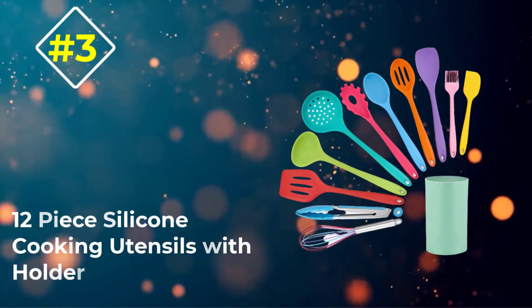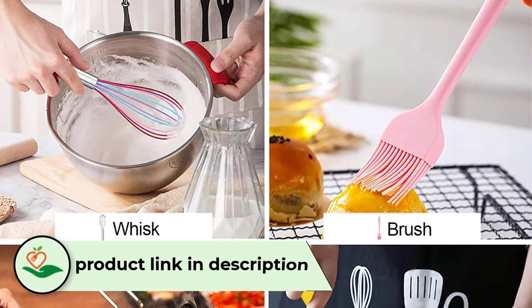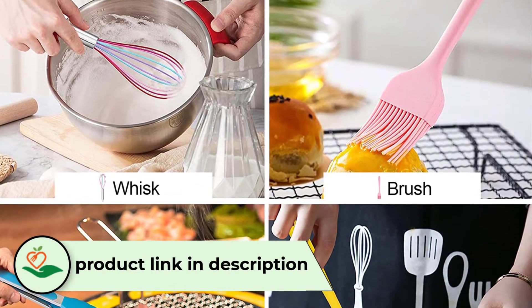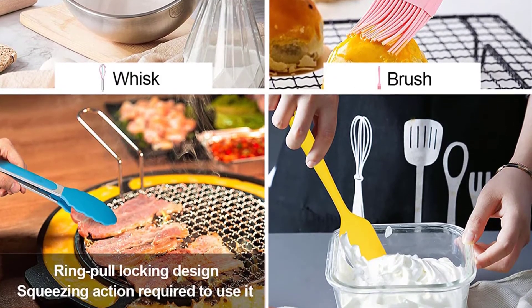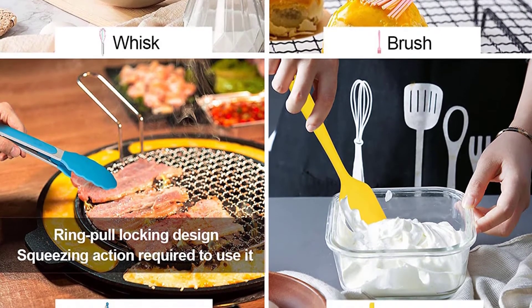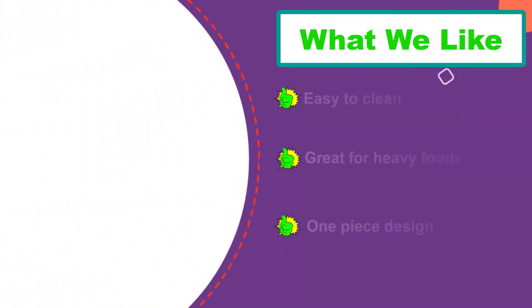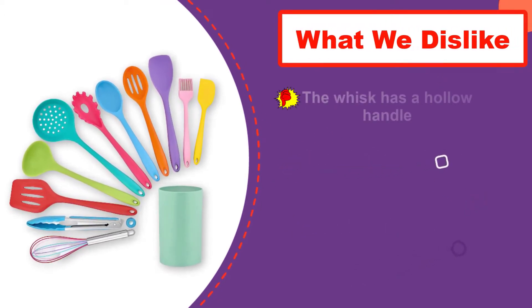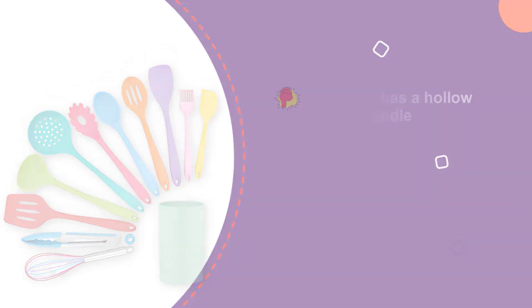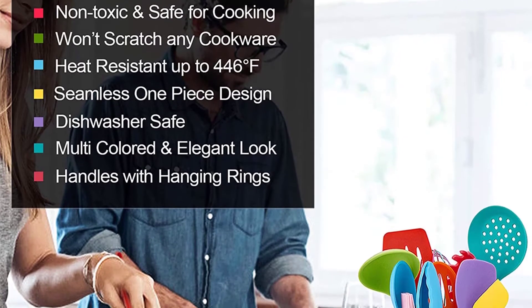Number 3: the Lianyu 12-Piece Silicone Cooking Utensils with Holder. This set is colorful — clearly, a utensil set this vibrant is not for everyone, but if you're open to a splash of color in your kitchen, these utensils are absolutely great. Each of these utensils is constructed from a single and seamless piece of silicone, making them very easy to clean as well as dishwasher safe. And these utensils are solid — they won't bend, buckle, or snap during use, even when used with heavy foods. We've all snapped enough cheap spatulas to know the importance of strength when it comes to silicone utensils.